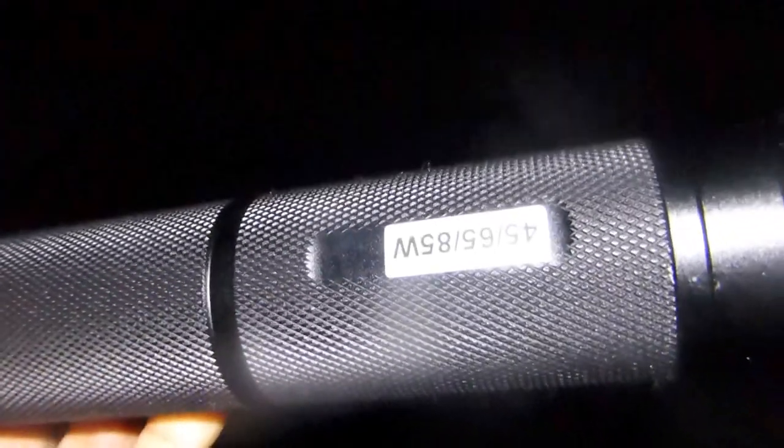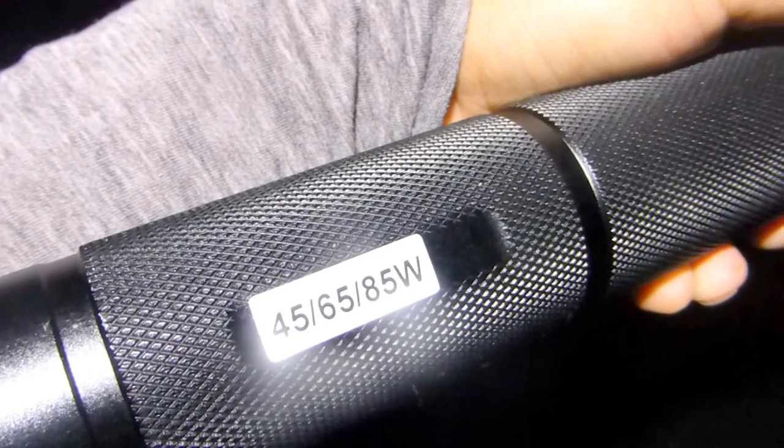Okay, so that was it with the HID light — 45, 65, and 85 watts across the three modes. That's it, thanks for watching.